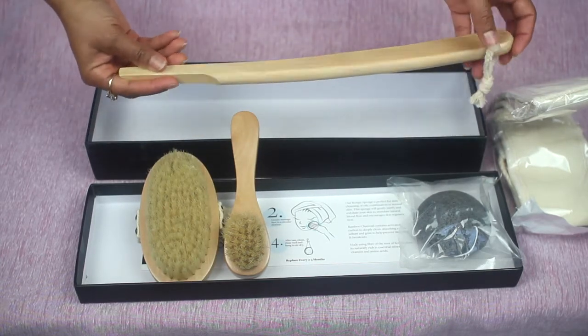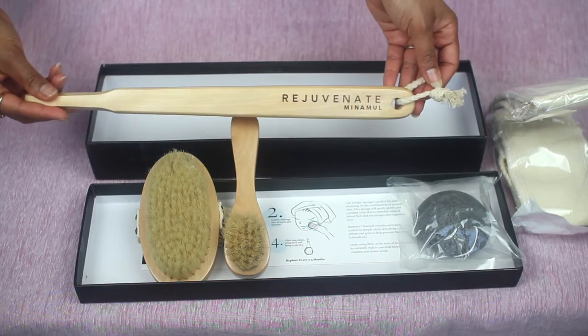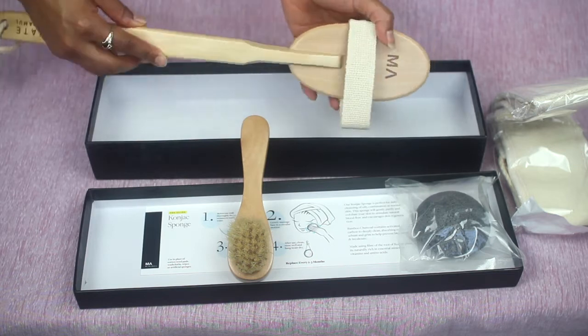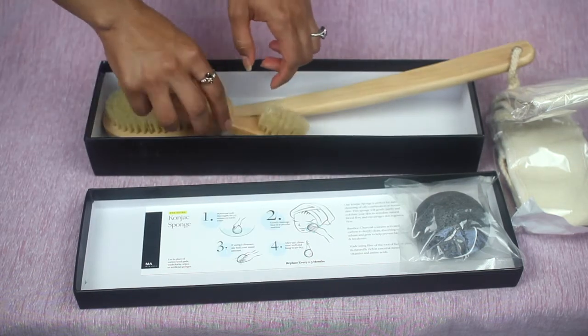And this is the long wooden stick that attaches to the large brush, so that you can reach those hard-to-get-to areas on your body when you're doing your dry brushing. So that's the kit overall.